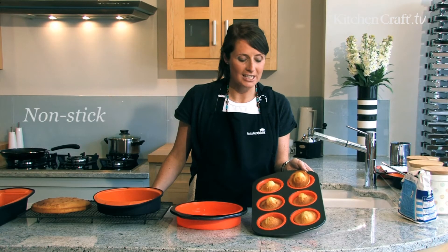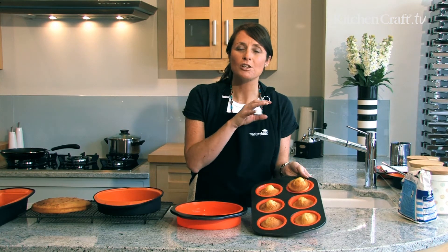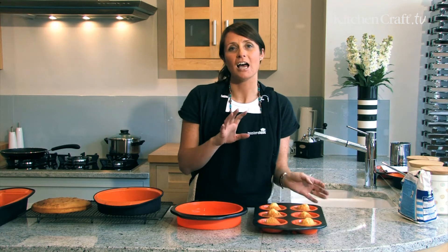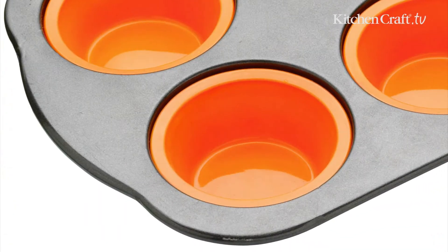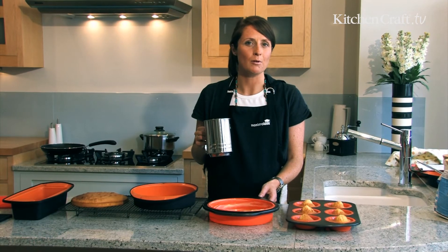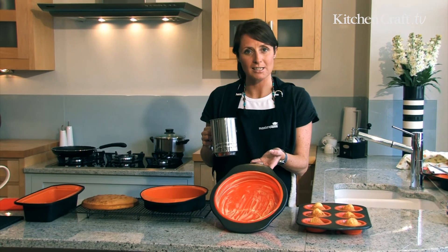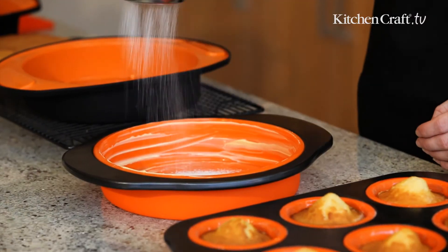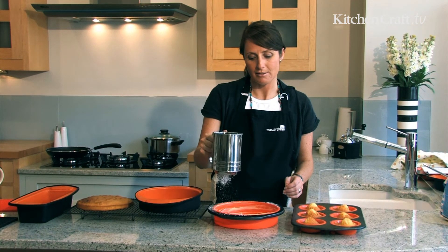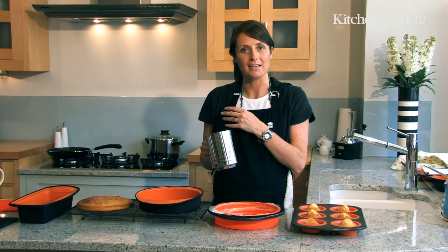The silicone is actually non-stick and it does not absorb any of the flavours from the food into the material. It's also completely food safe to the highest standards and tested in the US and in Europe. To use silicone bakeware there's nothing different to using metal bakeware — all you do is grease the tin, lightly coat with flour around the outside, then transfer the mixture into the cake pan and bake in the oven as usual.